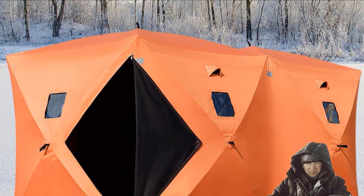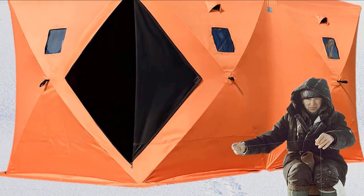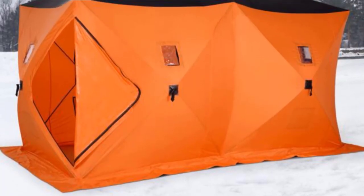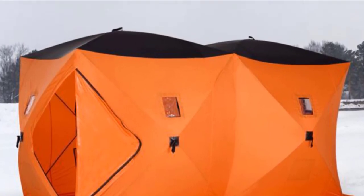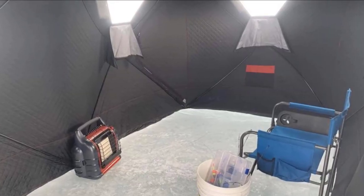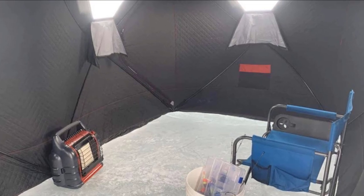Despite its massive erected size, this ice fishing tent fits into a carry bag that can be worn as a backpack, so you don't necessarily require a sled to transport it — just make sure whoever is hauling it wears ice cleats. There are integrated gear pockets for equipment storage, and the floor space makes it easy to set up custom flooring on one side to keep off the ice.